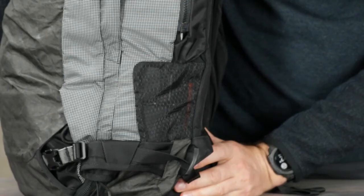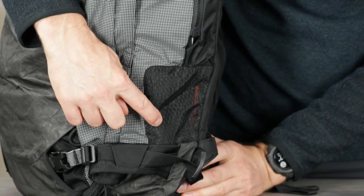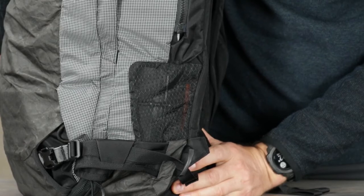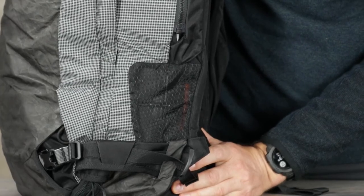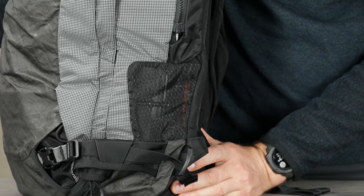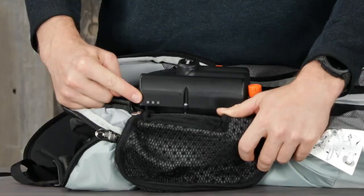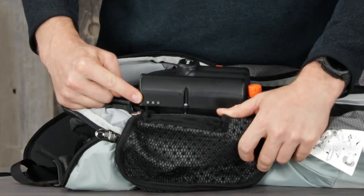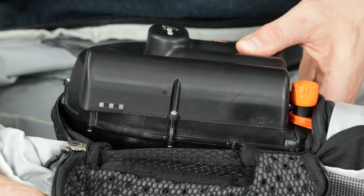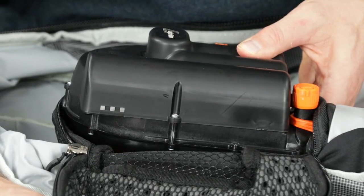The Alpride compressor unit has three LED indicator lights on the side. These lights are important visual indicators of the power capacity of the motor. On the side of the pack is a mesh panel that allows the motor to draw in air; it also allows you to see the lights on the side of the compressor when the unit is on. The LED lights only work when the unit is turned on. When the green LED blinks once every three seconds, it means the unit is charged and ready to use.